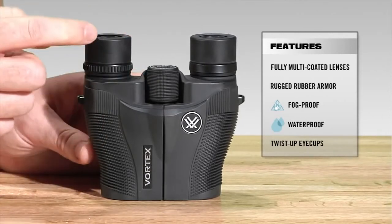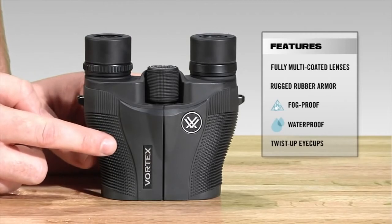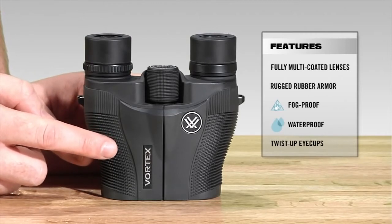The Vanquish comes in at roughly four and a half inches in height and about 12 ounces, making it one of our lightest and most compact binoculars.